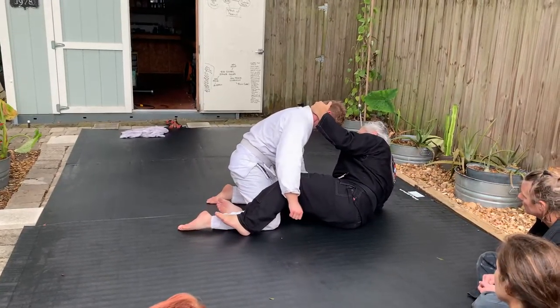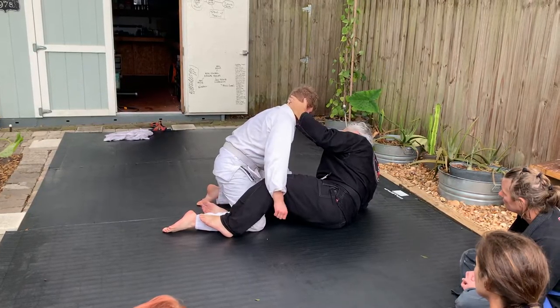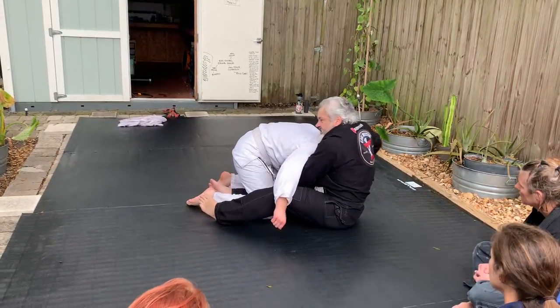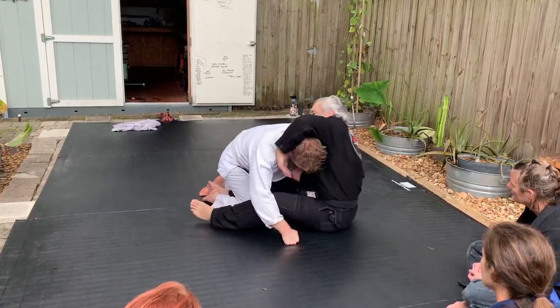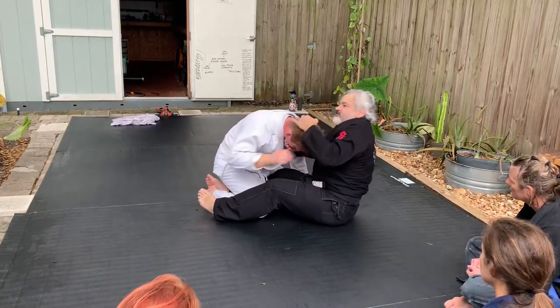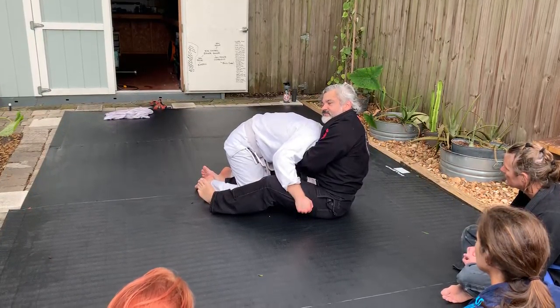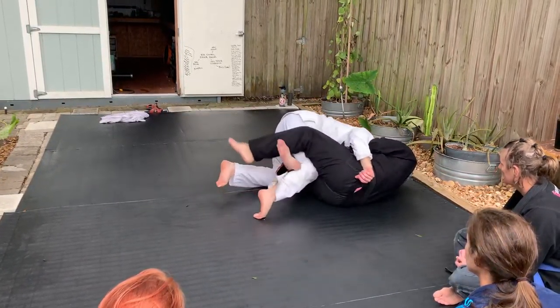The difference in a half guard is you can't lock it up. If you do this in a half guard, they're probably going to be able to escape. But if you go to the other side, there's no escape for him. If I've got this guillotine in a half guard here, it's hard for him to escape.